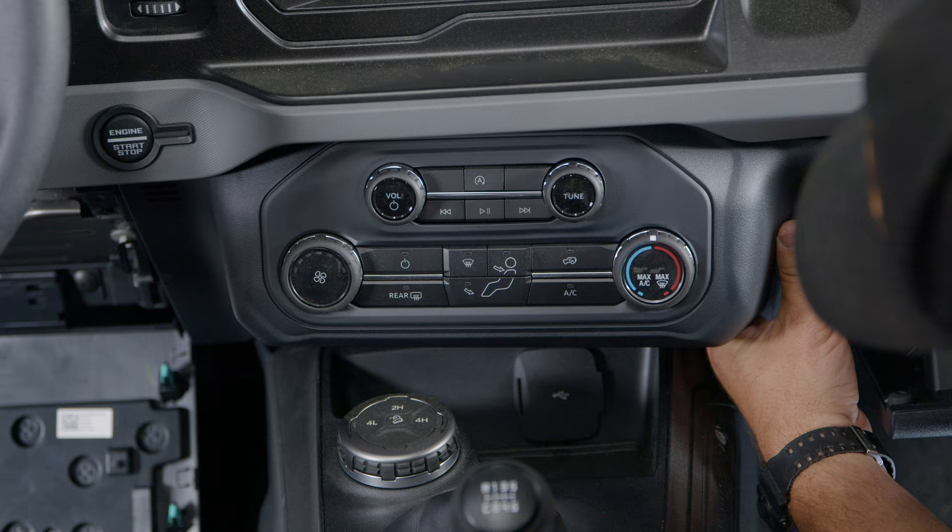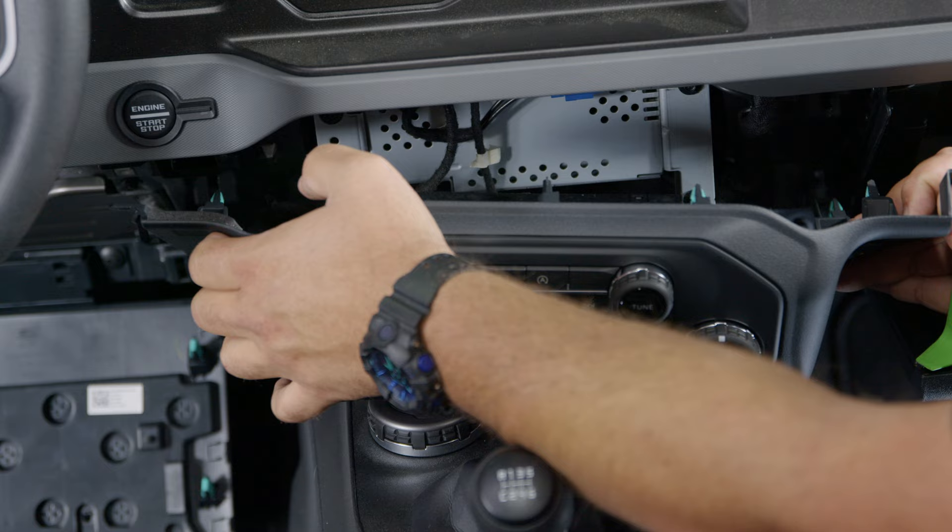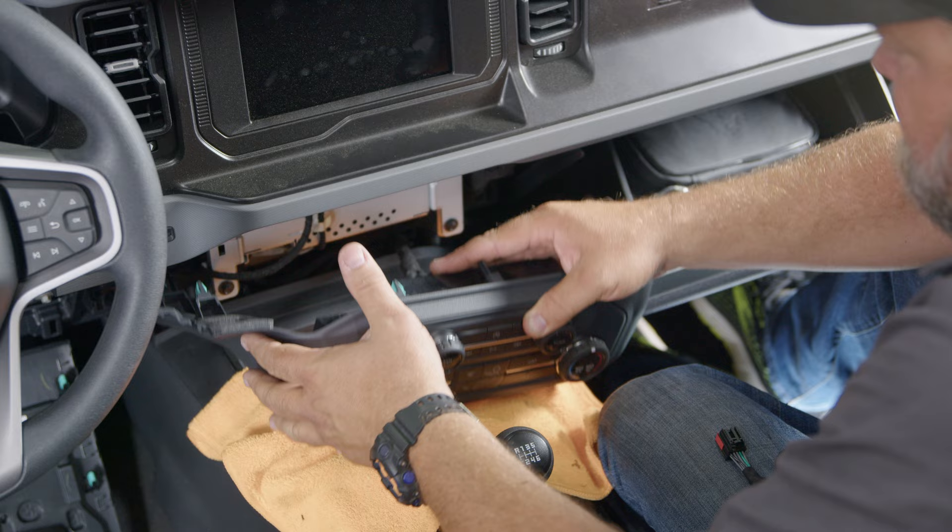Use a plastic pry bar or your hands to carefully pop out the panel and pull it out just a bit. At this point, put a little towel over your console so you don't scratch it up.